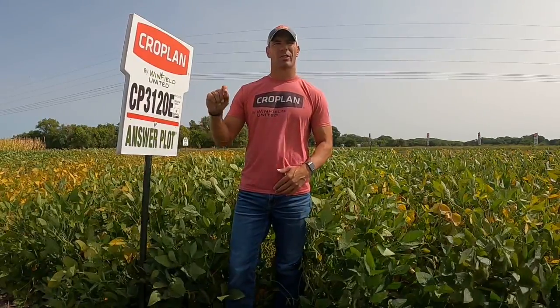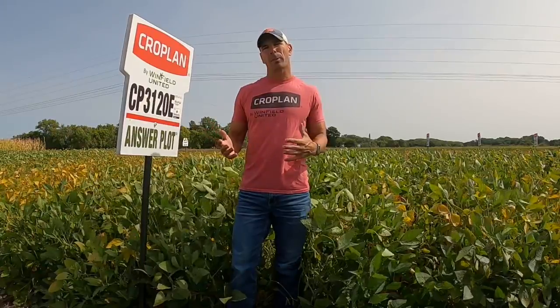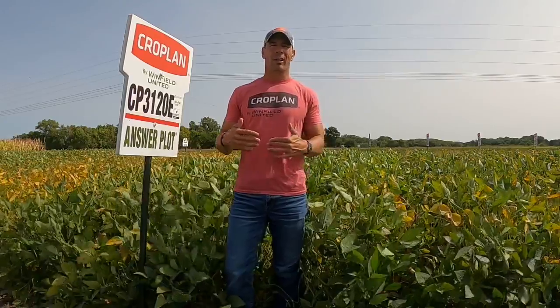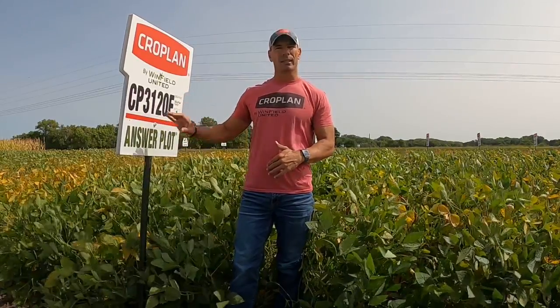Cropland 3131, which is a Nebraska style of bean, ideal plant type. That typical plant type from the west has a lot of side branching with average standability that can honestly get a little bit leggy.